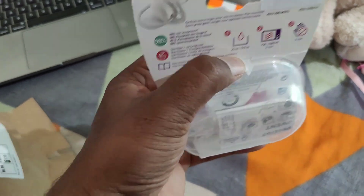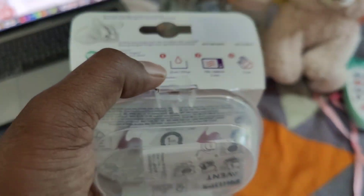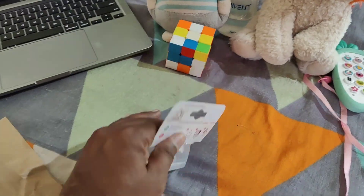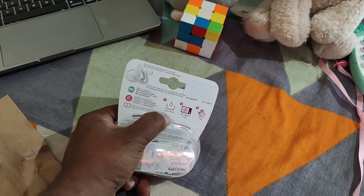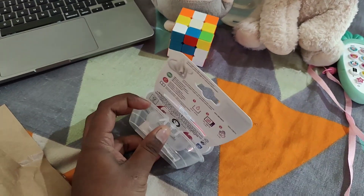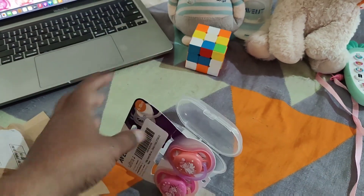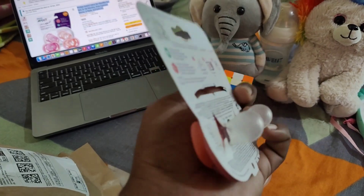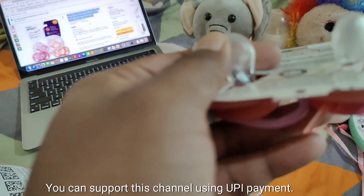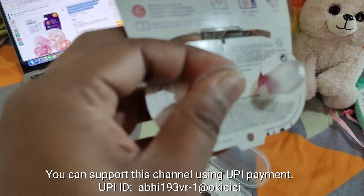Let me do the unboxing. I have to open the seal — you can see I have just opened the seal over here. Let me take this out. You can directly sterilize this using a sterilizer. However, I am just showing it for unboxing purposes. Later I am going to sterilize this and then use it. You can see the plastic is really good and a little hard material.